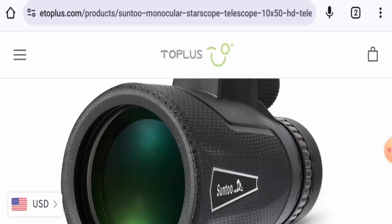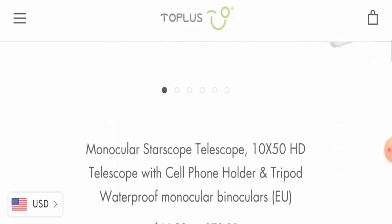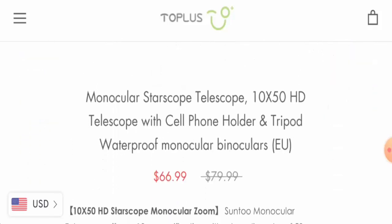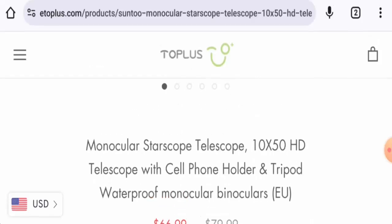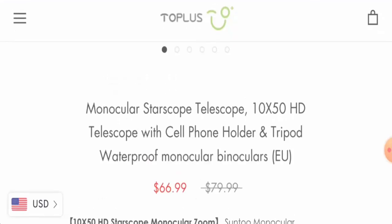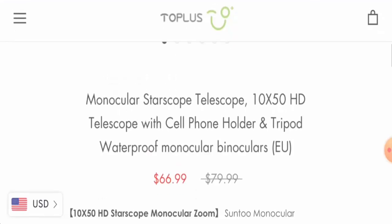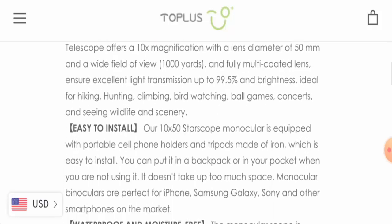We will talk about the authenticity as well, so kindly watch till the end. First of all, about the product type: we have found out that this is a monocular telescope and the cost is $66.99, but it used to be $79.99. This telescope is specially designed for cell phones and is compatible with iPhone and Android. It comes with a cell phone holder and tripod.